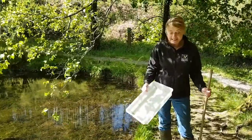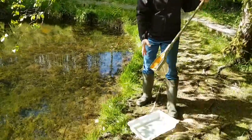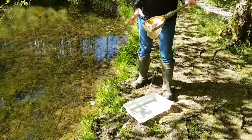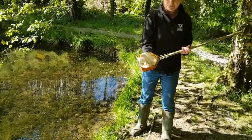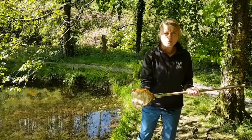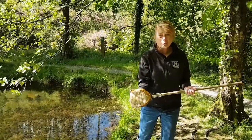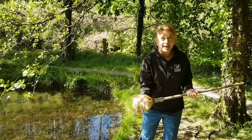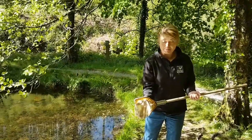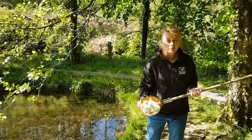So to do pond dipping we need a nice sturdy tray. If you can get a white one that's better because you can see the invertebrates really clearly. And you also need a pond net. This has got a very fine mesh on it because what we're going to be catching is incredibly tiny. If you haven't got a pond net, try a pair of old tights stretched over an old coat hanger.